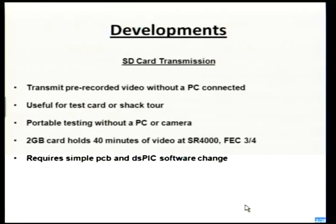The 2GB card is the maximum size you can have at the moment — 40 minutes of video at SR4000, or about one of G4KLB's overs. It's just a simple PCB, and you've probably seen that out on the table. You can actually do it without a PCB and just wire it — there are only about two resistors and a capacitor on it.